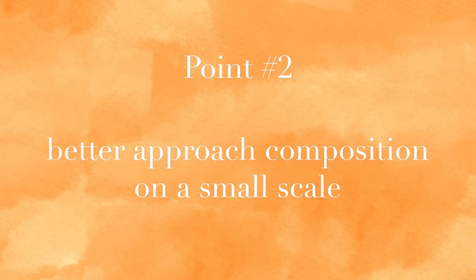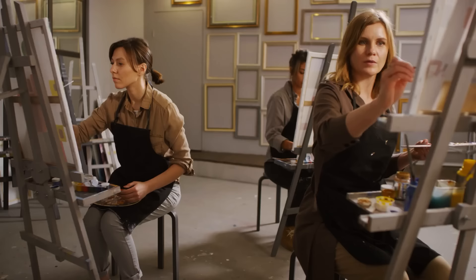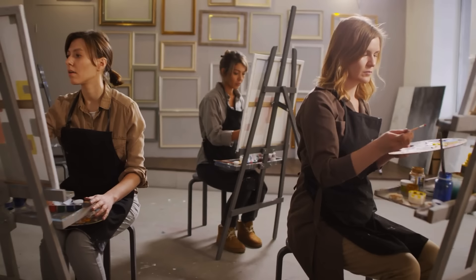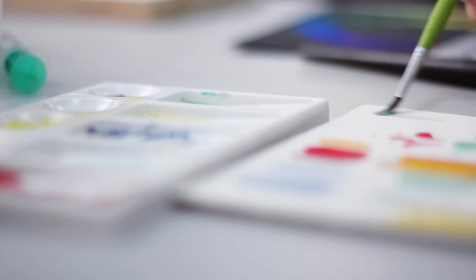Number two, it's about approaching composition really instinctively and quickly, but in a small scale. Because your 12 sections are tiny, so you don't have a lot of space to worry about, and you also don't have a lot of time to worry about the space. But the decisions that you make are that much more impactful in the small space.